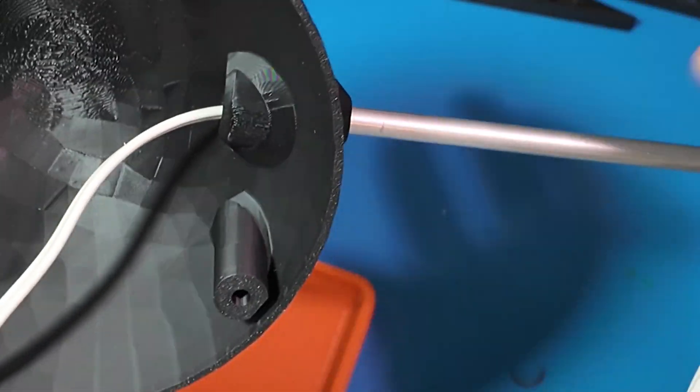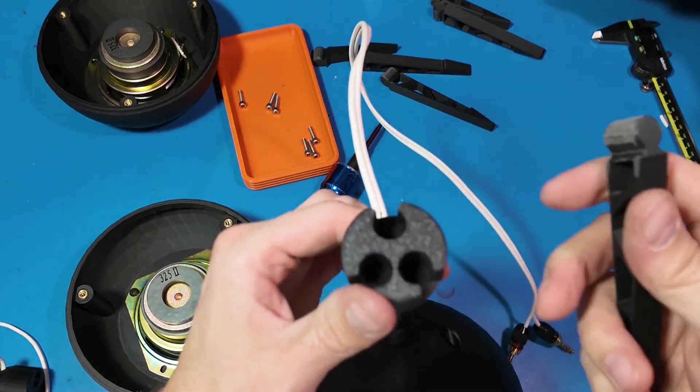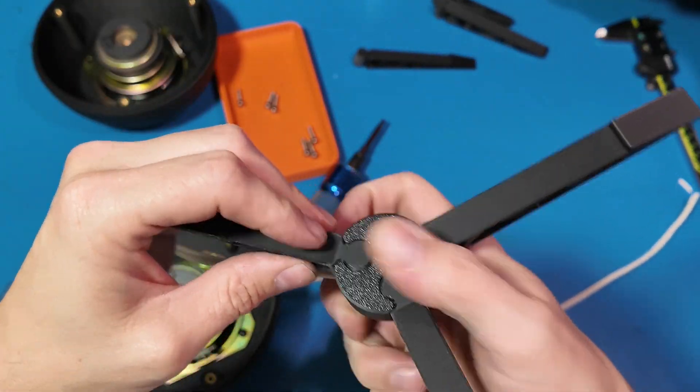I designed these little leg posts. I got some inspiration from those old tester rocket launchers, but I wanted them to be modular so I could play with the leg design later — maybe make them longer or a different shape.